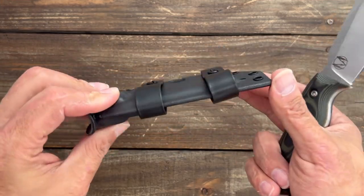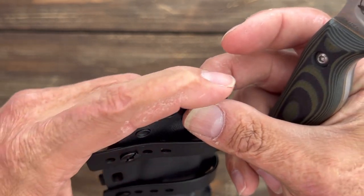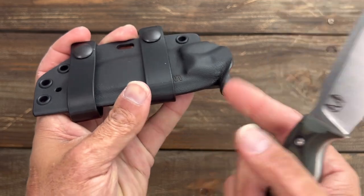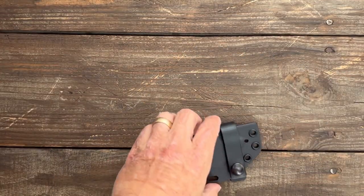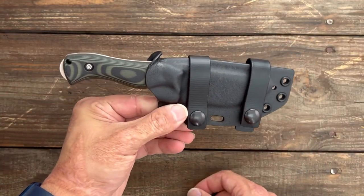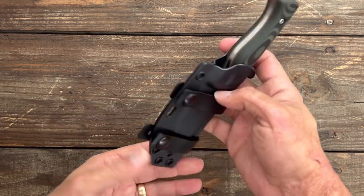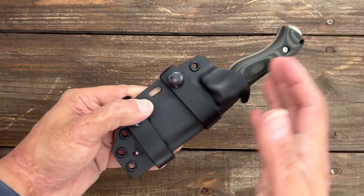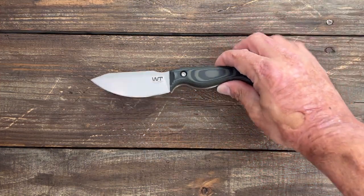Now let's take a look at the kydex sheath it comes with — excellent job, they always nail these. Nice and thick kydex, they did a good job cleaning it up so you don't have any hard or sharp edges. It has a nice thumb ramp to push off with — listen to that positive click. It wants to shoot off, which is always a good sign. I use the two soft loops and carry it at scout carry on my belt most of the time. You could also throw a tech lock on here. It has lashing points all over the place, and drainage holes on both sides so you can dry out the sheath if it gets wet.